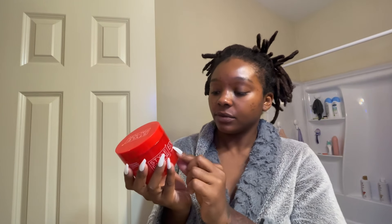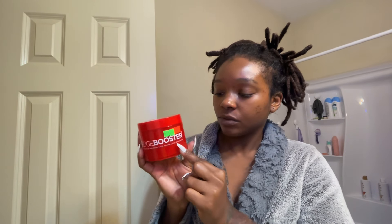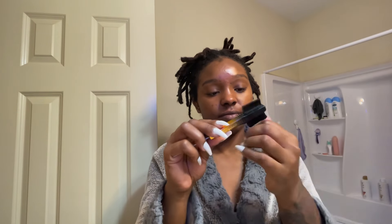Alright y'all, don't chew me up for this angle — this might not be the best angle. But this is the handy dandy edge control that I use currently. It is the Style Factor Eco Edge Booster. Style Factor Edge Booster is for thick and coarse hair. Now they do have a lot of different versions of these, and this is going to be the brush I am using. I use kind of a heavy duty one for a thick grip.